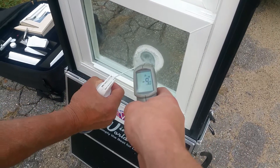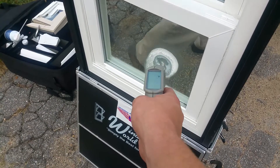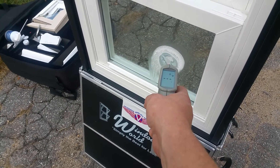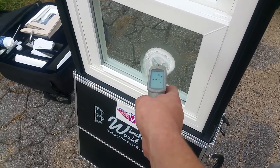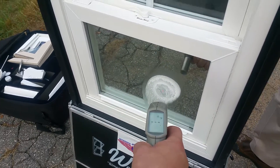We just sprayed this window with freeze spray. The temperature reading right now is minus nine roughly. We started at 66 degrees when we began. Now we're taking a butane torch on the other side.